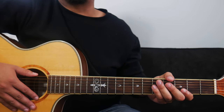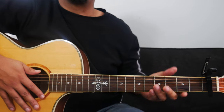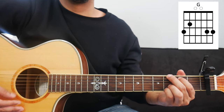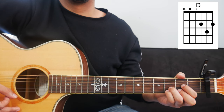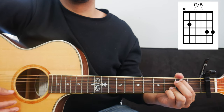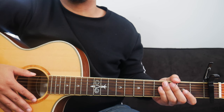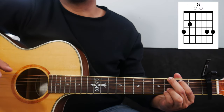Now that we have the strumming pattern down, I can show you where we're going to put our capo. We're going to take our capo and place it on the first fret of the guitar and we're going to play our key of G chords. With Goodness of God, we're only going to use five chords in total throughout the whole song. The chords we'll use are: G, D, E minor or E minor 7, G over B, and C or C add 9.